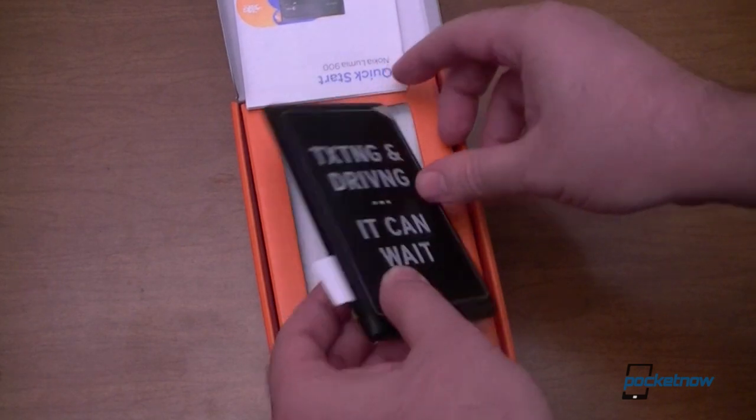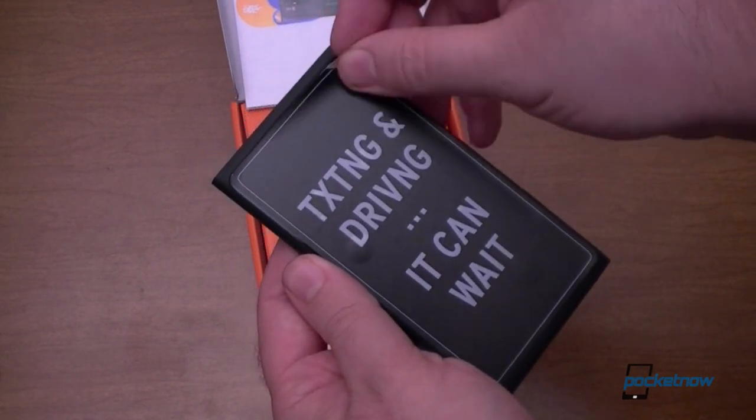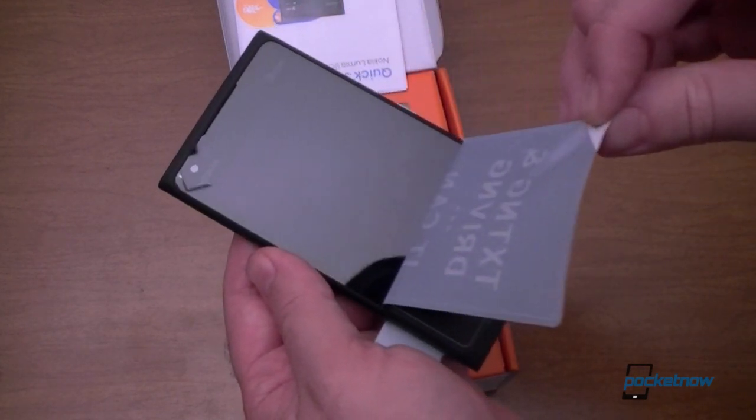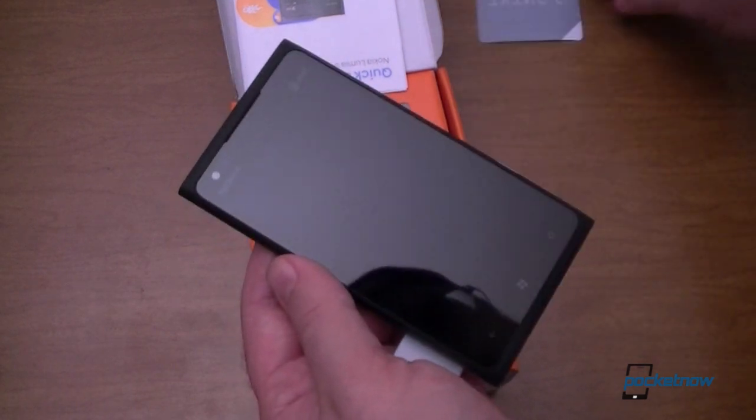Here's the device. It's not even a clear covering — it's a matte sticker on the screen. Look at that, very glossy.